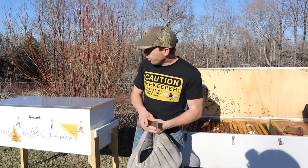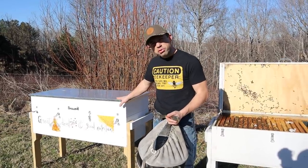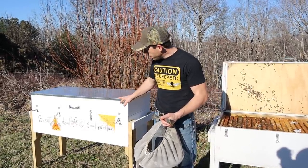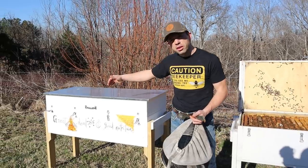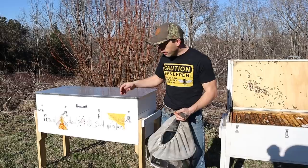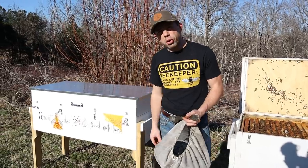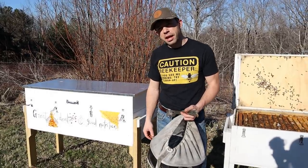We'll be doing some talks on this one in the future. This is a special made one by Horizontal Bees, and it has multiple compartments for making queens. You can overwinter nucs in here as well, but it also has the ability to feed bees because it's taller and has multiple compartments. I've never seen anything like it.